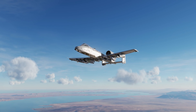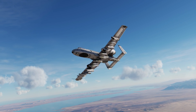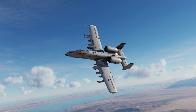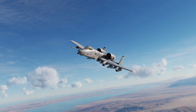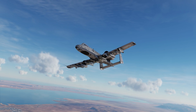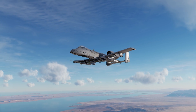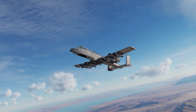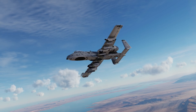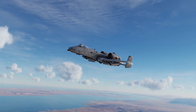Hey everyone, Wags here from Eagle Dynamics. In this DCS A-10C2 Tank Killer video, we'll look at the Advanced Precision Kill Weapon System APKWS Laser Guided Rocket. The APKWS consists of either a Mark 151 or a Mark 2A2 2.75 inch rocket mated with a laser guidance kit. Based on laser designation from your targeting pod or an off-board laser designation source, the APKWS, also referred to as the AGR-20A, can have pinpoint accuracy on targets out to five miles. The Mark 151 version has a high explosive warhead and the Mark 2A2 version has a penetrator warhead. Both versions are ideal against unarmored and lightly armored targets; however, the AGR-20A is not designed to defeat tank armor. Seven APKWS rockets are carried in each LAU-131 rocket pod. Let's get started.